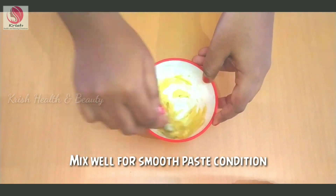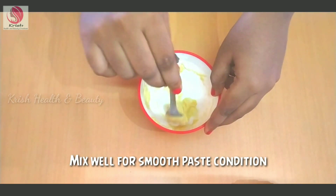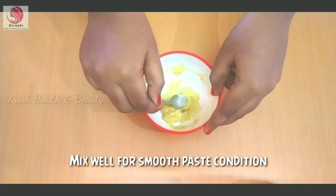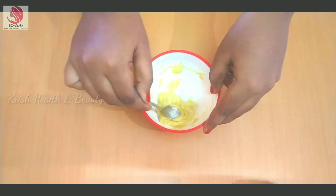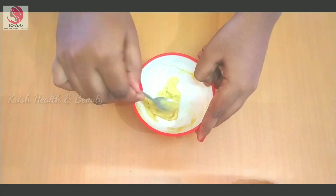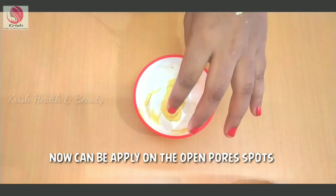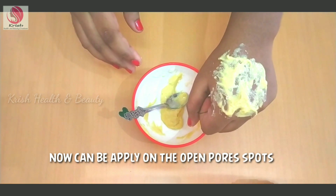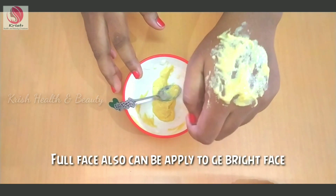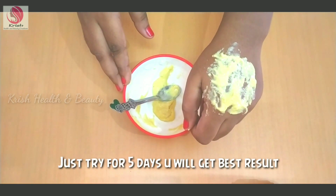If you have pimples, you can see the related video in the description. If you have pimples and open pores on your face, applying this will give you clear skin. Apply it for 20 minutes, and if you are dry, wash it off with normal water. Apply it for 5 days and you will have clear skin.